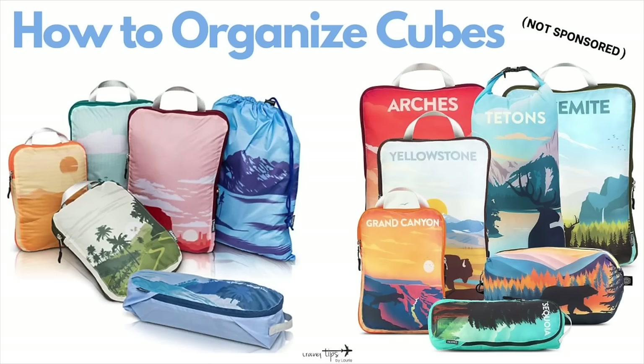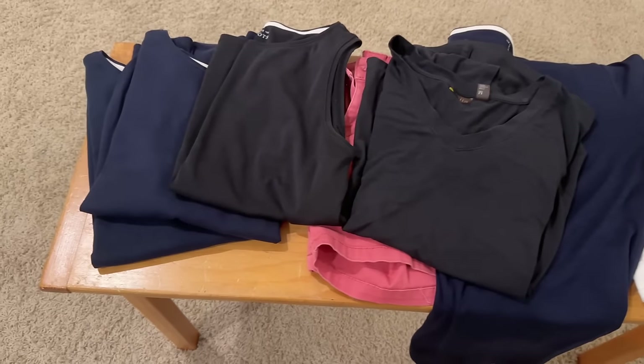Here are some ways to organize your compression or packing cubes. One way: pack one pair of pants or bottoms with three or four shirts that will be worn with those bottoms — remembering you're also wearing your airplane outfit. You can also organize by color scheme, pack all the blue shirts in one cube. Or pack all tops for your whole vacation in one section and all bottoms together. I usually pack exercise shorts and shirt, undies, and pajamas or swimsuits in one compression cube.